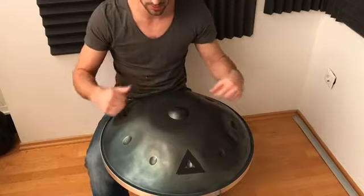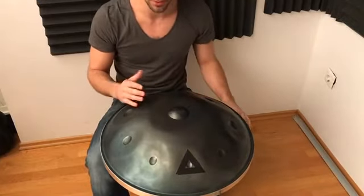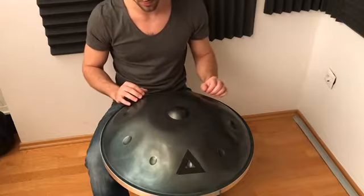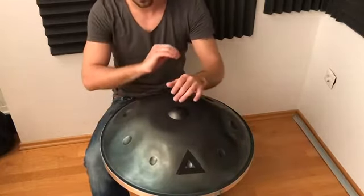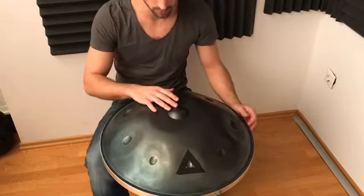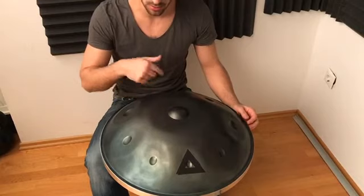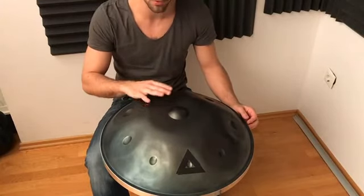At first you want to stay the same speed throughout one scale and back. Then one more thing you can challenge yourself with is actually speeding it up during the scale and slowing it back down. There are many different variations you can do. Also with regards to the volume of the notes, you can choose to vary that within the scale while keeping the tempo the same.